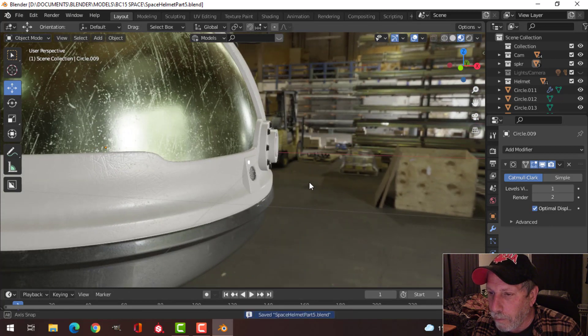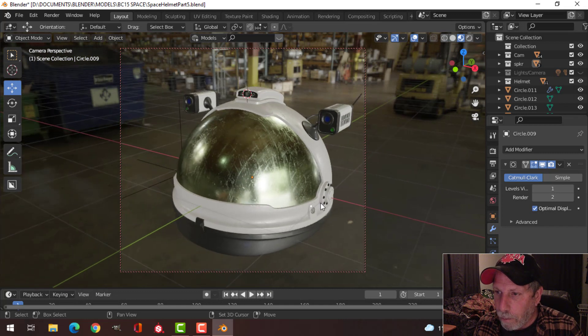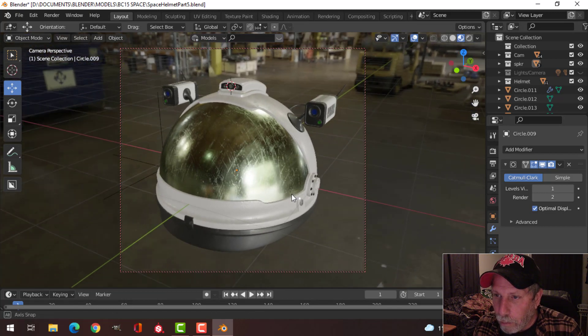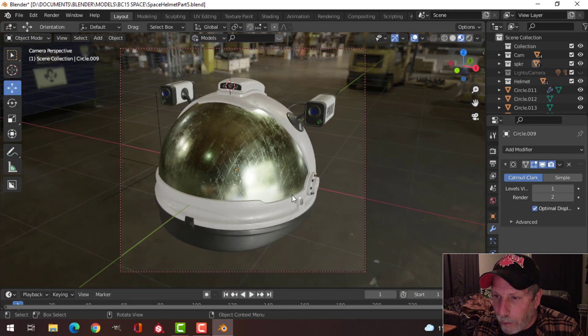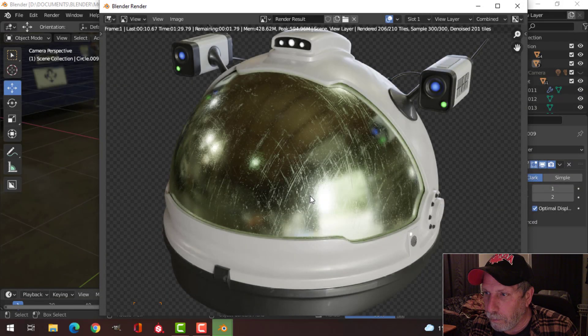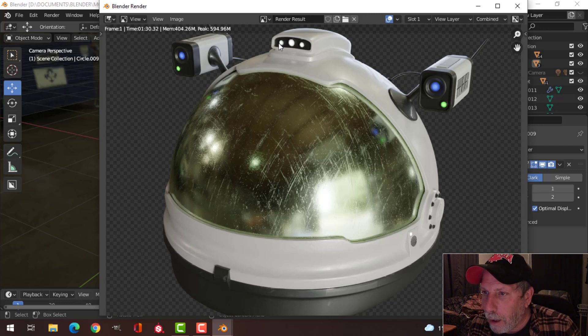I'm going to use the compositor to give a glare effect, which will be similar to bloom in EEVEE. I'll render this first and then go into the compositor. Now that it's finished rendering, you can see the lights here. For this area, I might make the white emission circle even smaller, or make the UV sphere part a little darker.